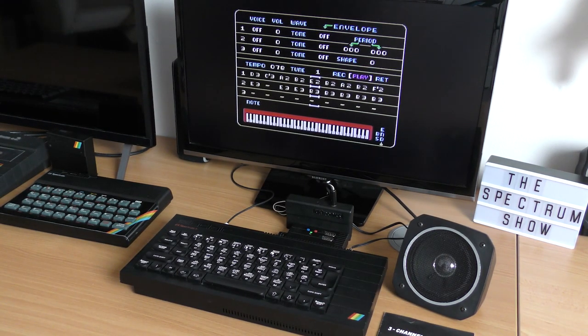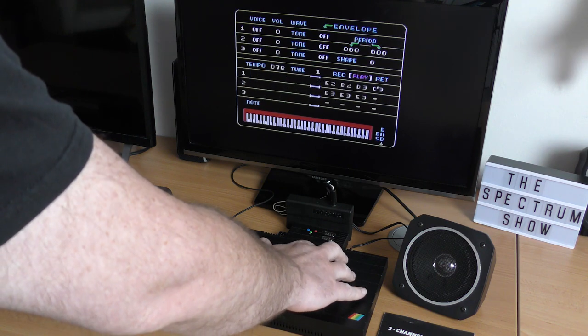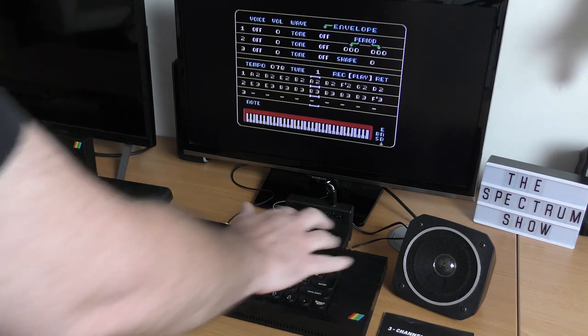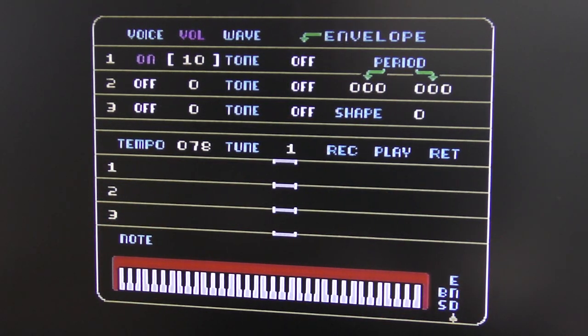Silence. Reading the small manual, it tells you you have to turn on each of the channels and then increase the volume. So the demo software loads with the volume set to zero and no channel turned on. Well, that's useful.